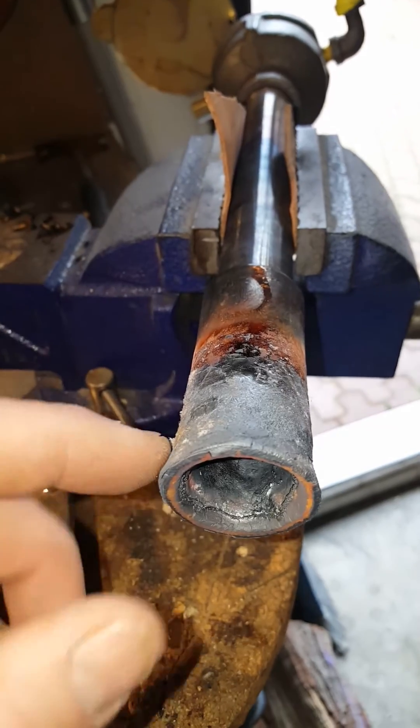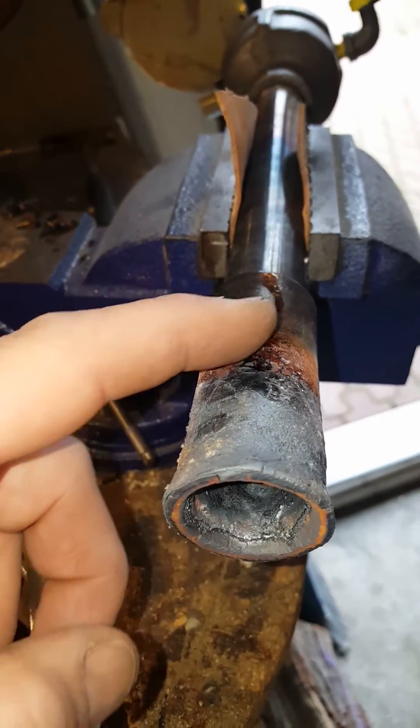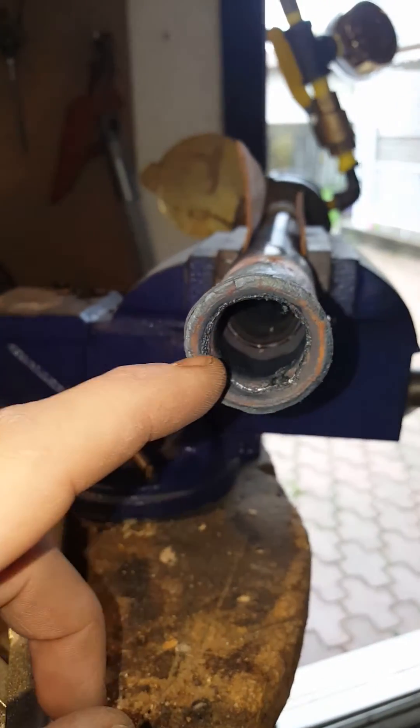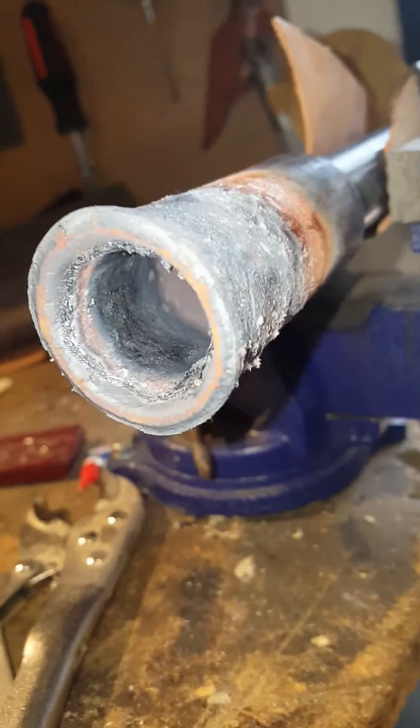It doesn't mean it's not usable. It does mean that for good airflow, I've got to take it out and clean it up more often. As you can see, there is intense buildup and damage occurring.